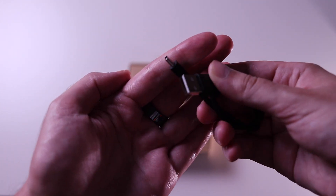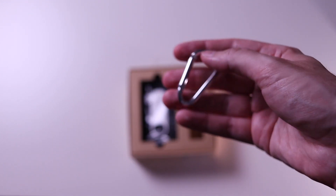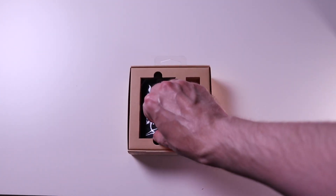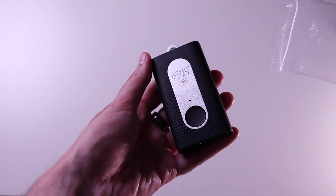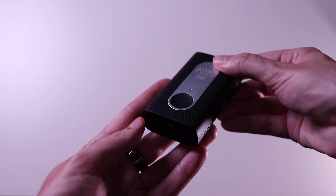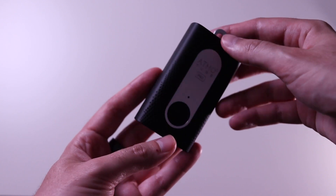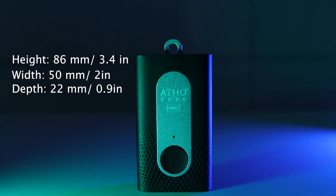In the box we also get a USB Type-C cable and a carabiner mount, which makes it easier to attach the sensor to a backpack, for example, if you want to travel with it. Here is the sensor itself — we have the USB Type-C port, the button, and the LED. Looking at the dimensions: height of 86mm, width of 50mm, and depth of 22mm.